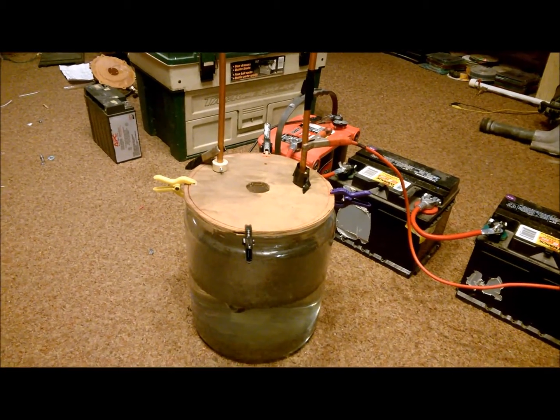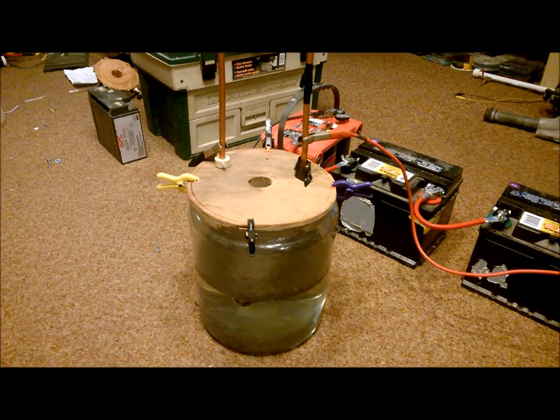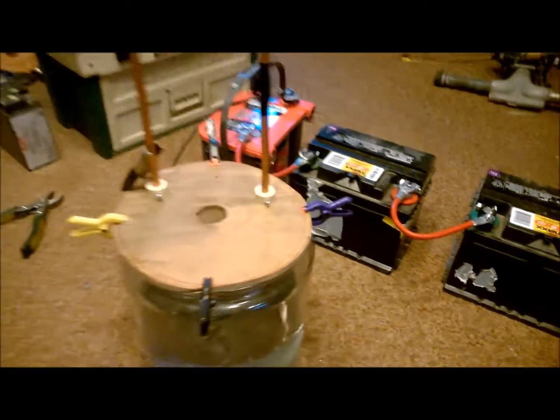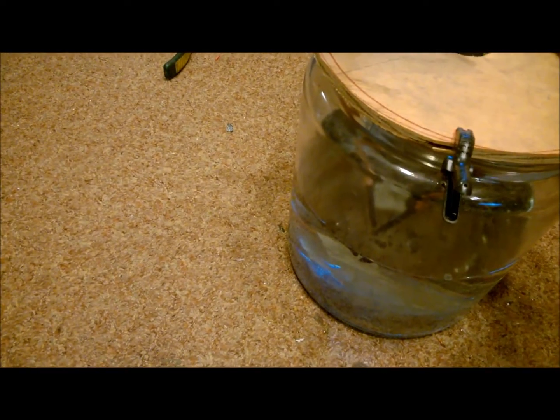On to making a better system and collecting the gas and seeing if it's magnetic. Okay, test one, 36 volts, three batteries, and we'll hook up the positive here — yeah, oh, look at that, okay.